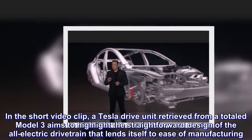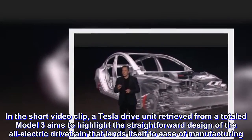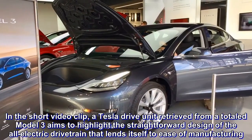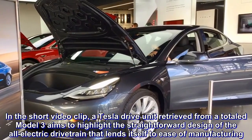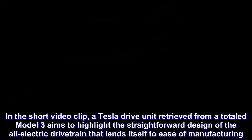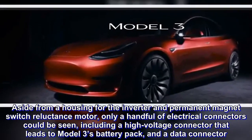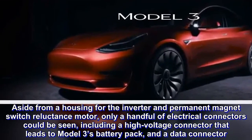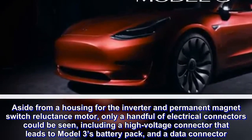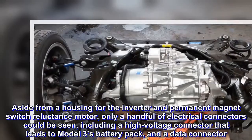In a short video clip, a Tesla drive unit retrieved from a totaled Model 3 aims to highlight the straightforward design of the all-electric drivetrain that lends itself to ease of manufacturing. Aside from a housing for the inverter and permanent magnet switched reluctance motor, only a handful of electrical connectors could be seen, including a high-voltage connector that leads to the Model 3's battery pack, and a data connector.